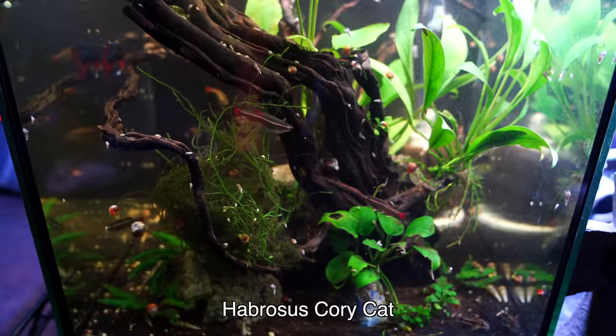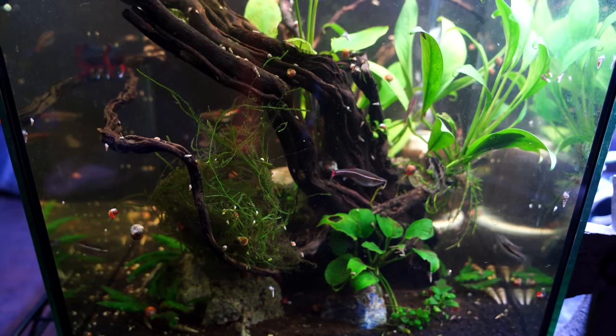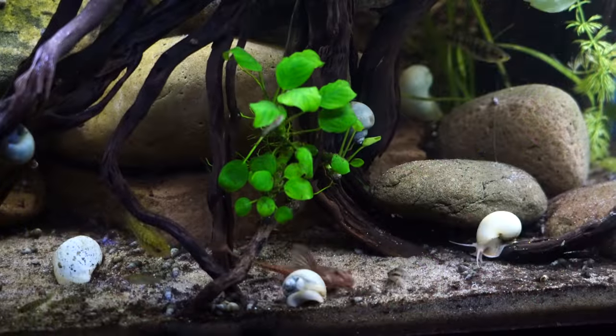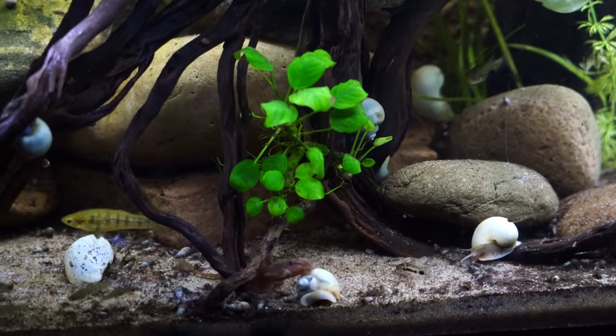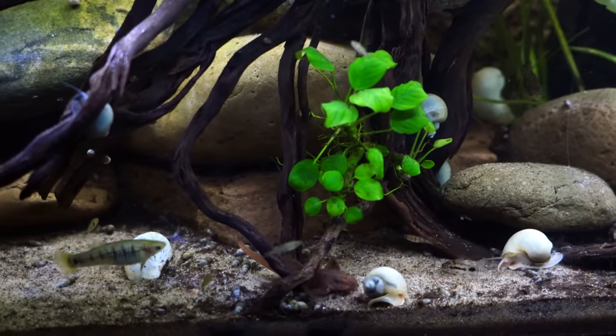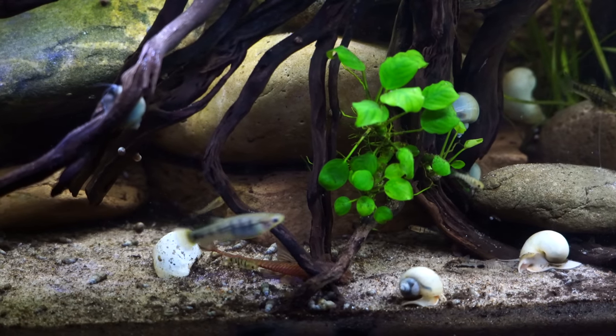For the 10 gallon tank size, if you do like corydoras as I do, you can try the Habrosus cory. They get about an inch and a half long and they're really fun. They have a lot of activity, they're kind of goofy, they like to form piles. Just as with other corydoras, keep at least six of them together and you're going to have a lot of fun in that tank.